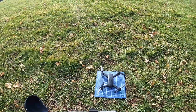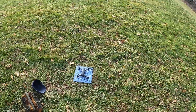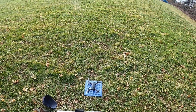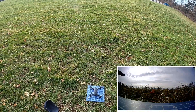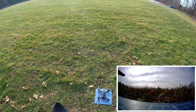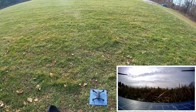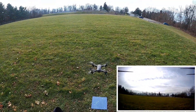We got some GPS lock, let's take off. Wait - the video stopped. Okay, it turns out if you hit the settings button it turns the video off, so watch out for that.